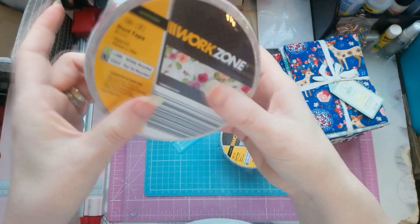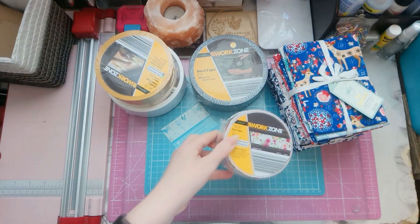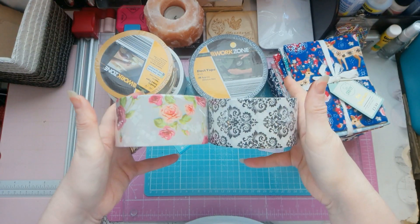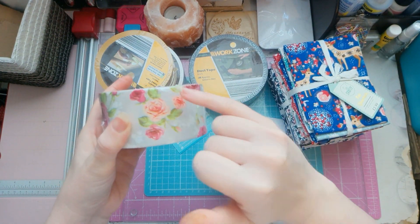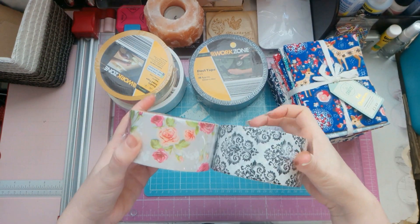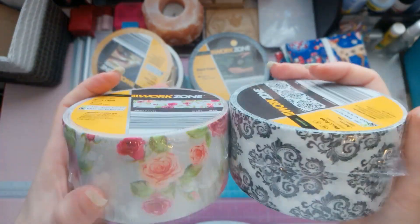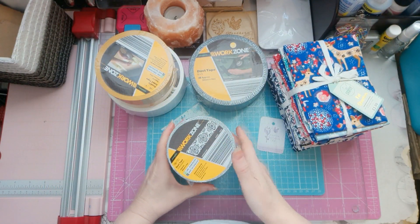How beautiful is that? That one just says 'blooms'. The reason for the duct tape, besides using it as washi tape — I mean, you could just slice down the middle and have it in half, or just a patch of it, use it like washi tape — you can also use duct tape when you're doing your spines on your journals.